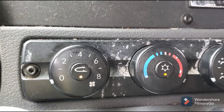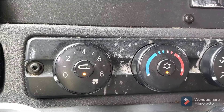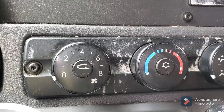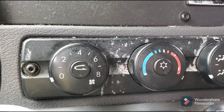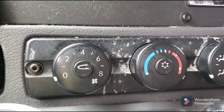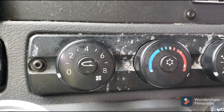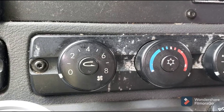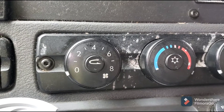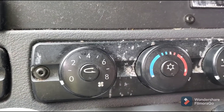That's the first thing you need to do if your air conditioning is not working. As you can see the lights are off, so I'm going to turn off my switch and turn it back on, then start my truck.